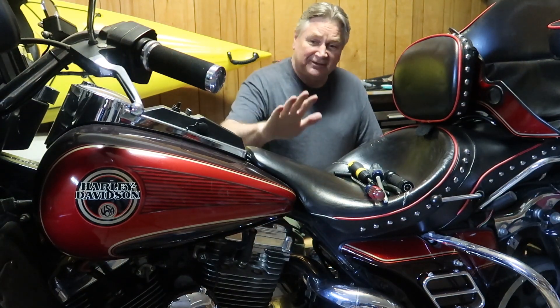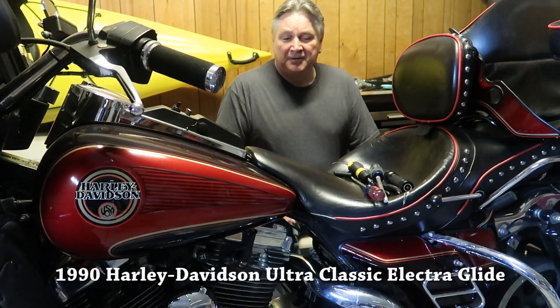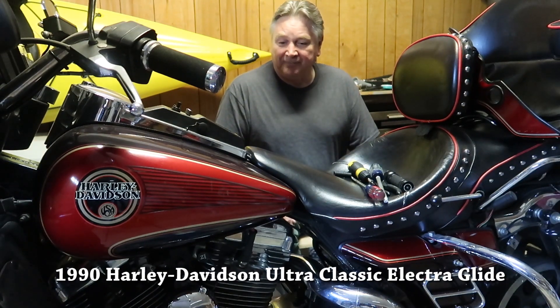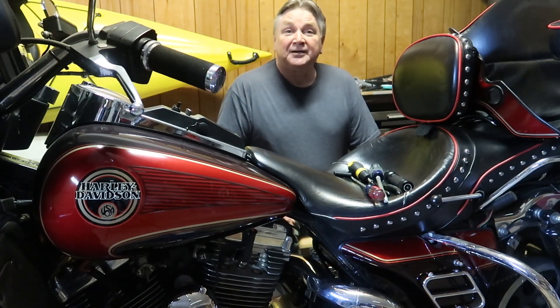Something a little different. I decided to try and get my motorcycle and bring it out of mothballs. It's a very old 1990 Harley-Davidson Ultra Classic Electroglide. And I'm trying to get it up and running again, so I might have a few more adventures on it.